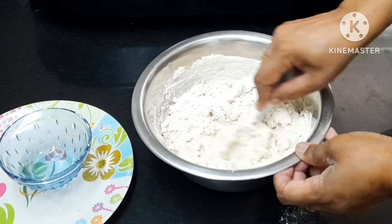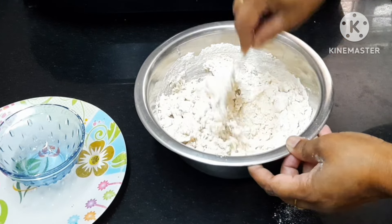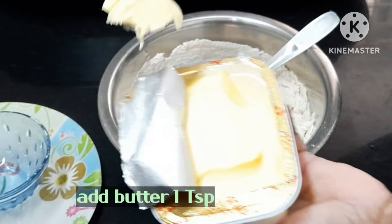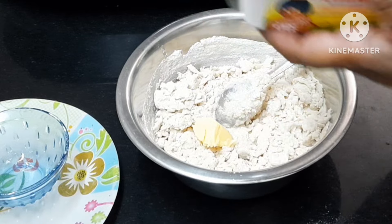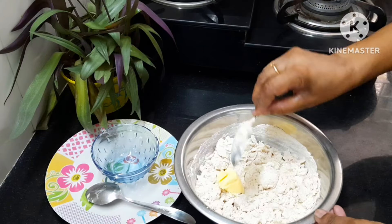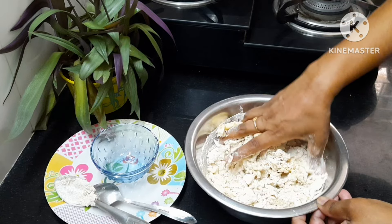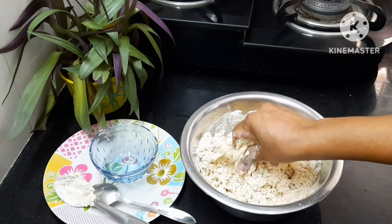Add a spoon and mix it up. Add dough, then add a teaspoon of butter and melt it. I'm going to put the oil in. The butter is soft. I am going to add a little bit of milk.